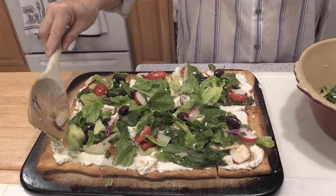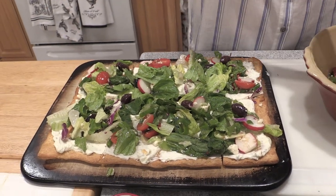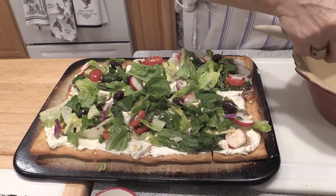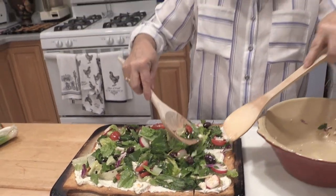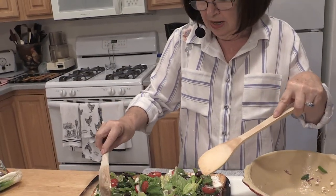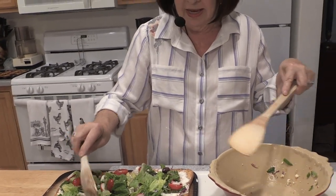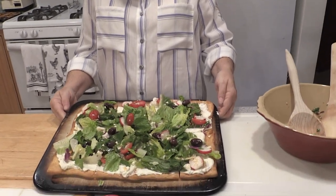That's our Italian salad pizza. A little goes a long way. Get creative — how about a broccoli, lemon, and garlic salad? Make your own and give it a name. There's our Italian salad pizza.